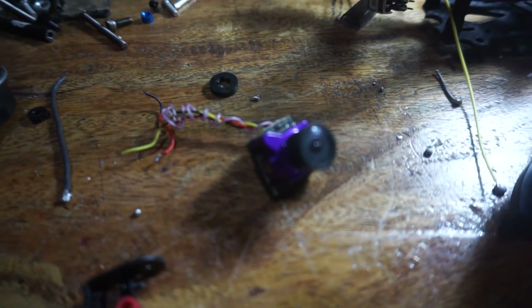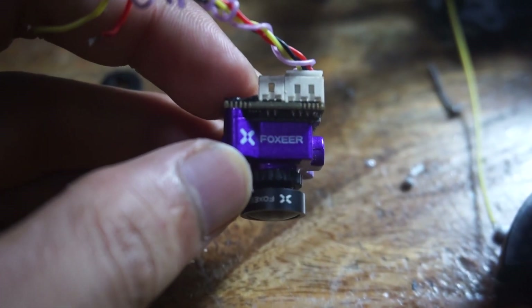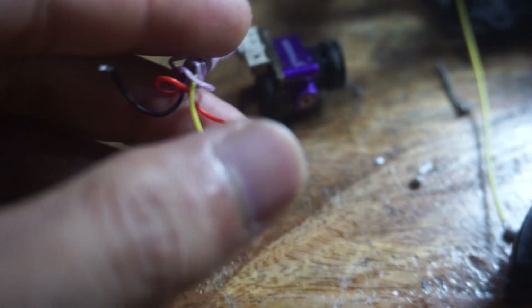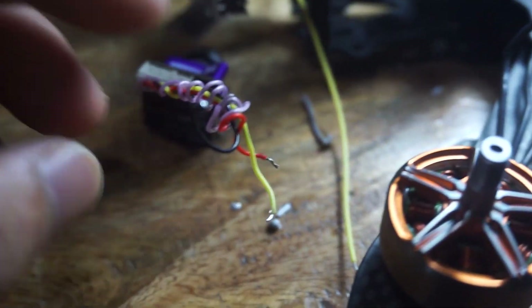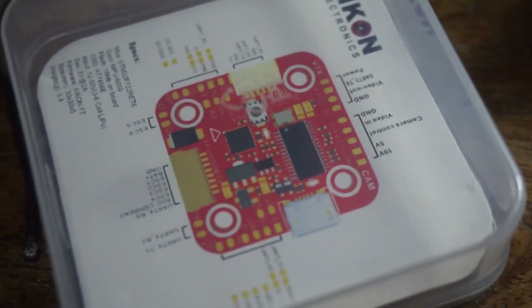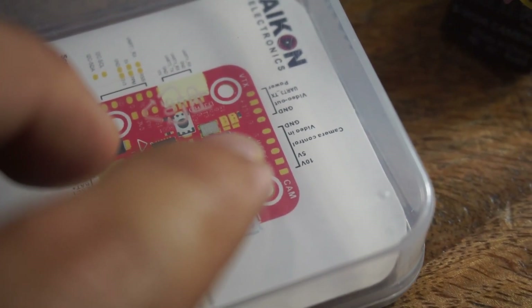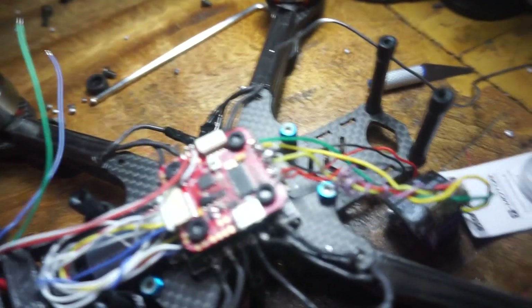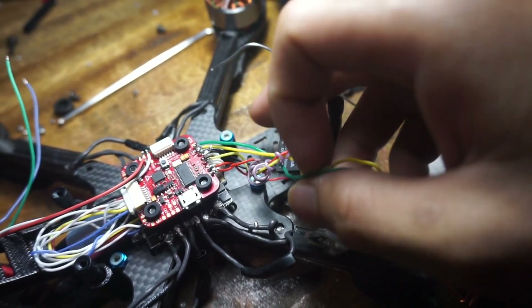Next to solder is the camera, which is the Foxeer. You only need to solder three wires: the video signal, positive, and negative. You can see on the flight controller it's labeled 'cam.' The camera is supplied with 10 volts, then video in and ground. I've finished soldering it — no problems. I haven't tested it yet though, hope it doesn't smoke.